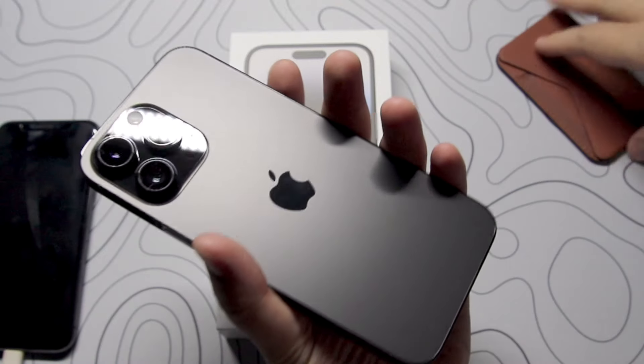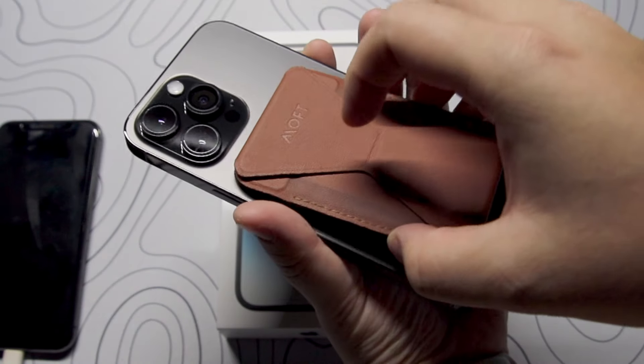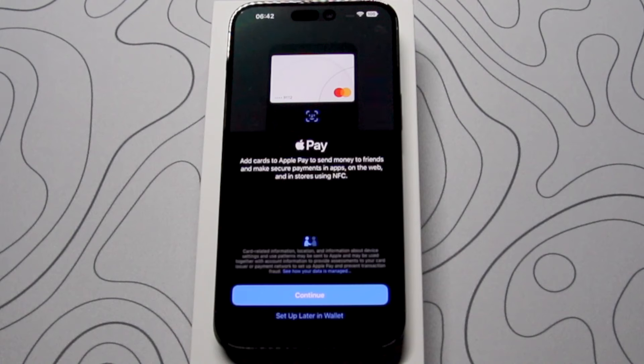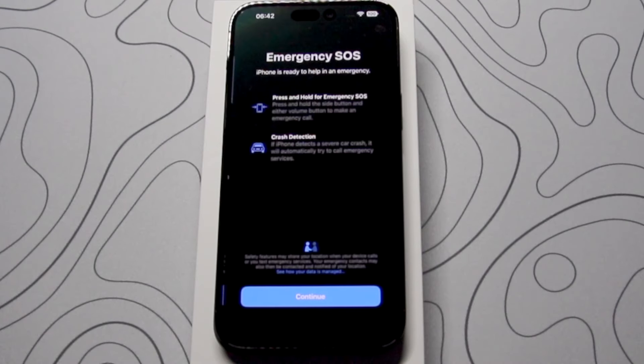This is my first time having a MagSafe iPhone, so let's test out the Moft MagSafe wallet — and it is amazing how strong the magnets are, and it also looks very good.